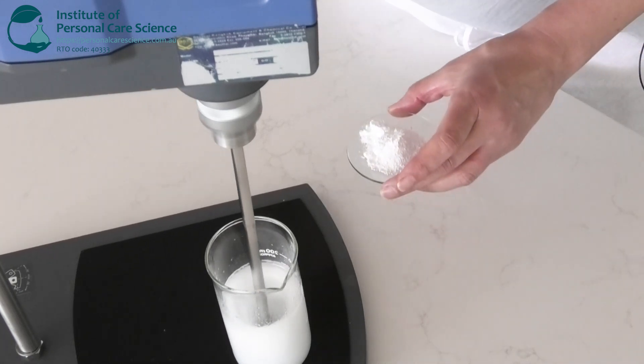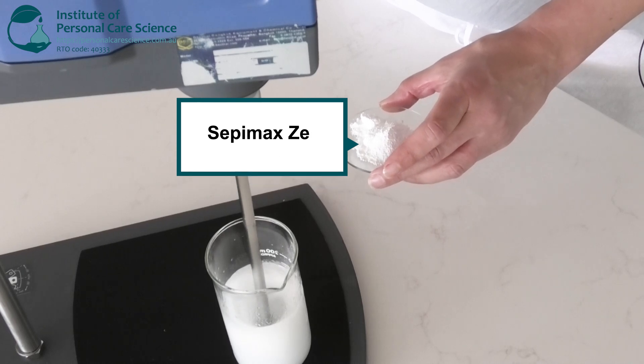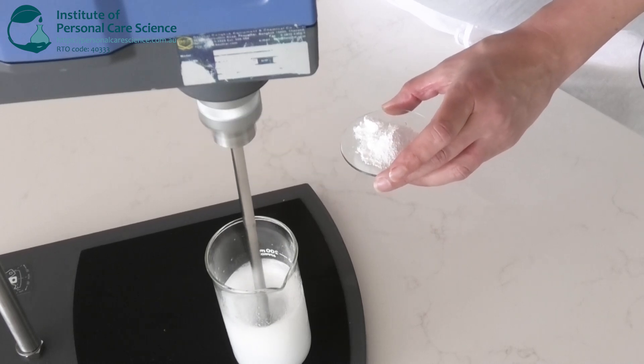For the emulsifier, I'm using Sepi Mag Zen, a cold process emulsifier that creates a smooth creme gel texture, ensuring that the lip mask feels light and not heavy on the lips.